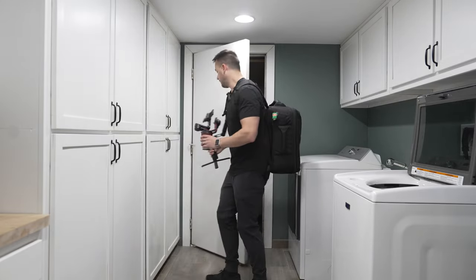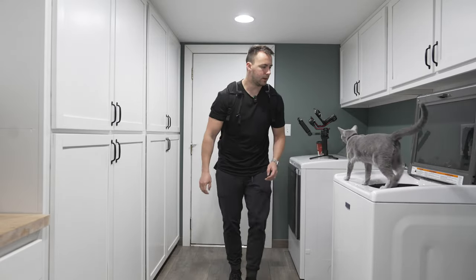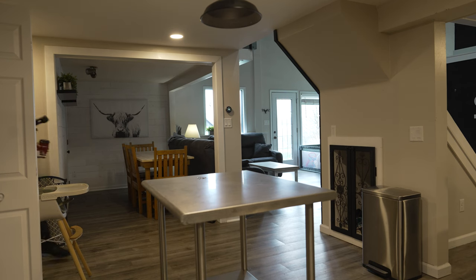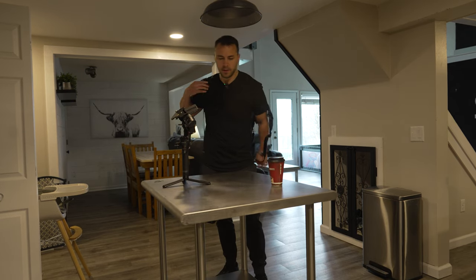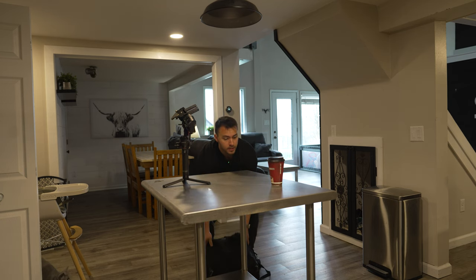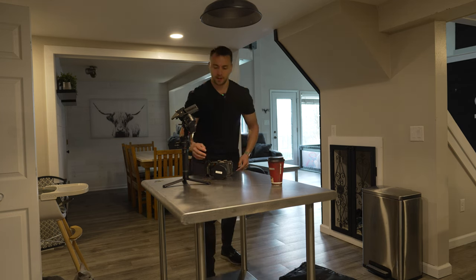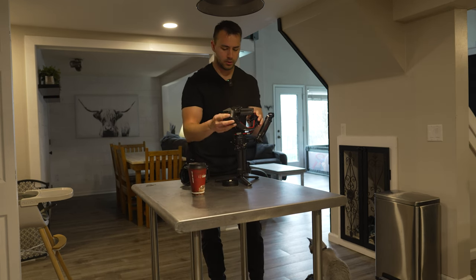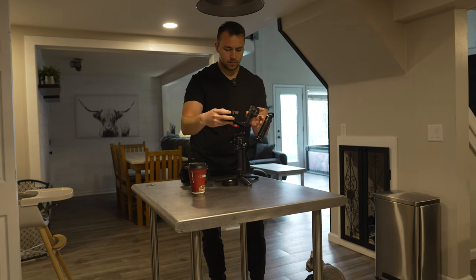Alright, first things first, we're going through and turning all the lights on. So last time I shot it was not a real estate shoot, which means I've got to rebalance the gimbal. For this realtor I do all of the videos vertical, optimized for Instagram Reels and TikTok, so it just takes a moment to make sure we're all balanced with the FX3 mounted vertical.